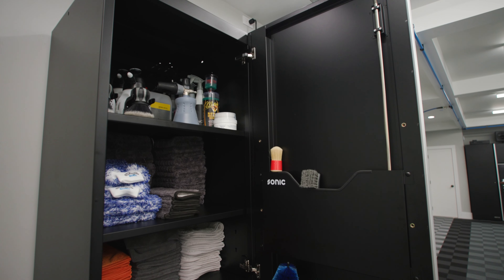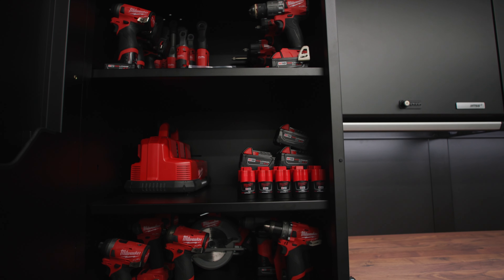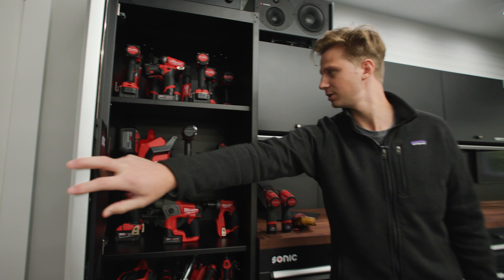Hey everyone, I'm Sean from Obsessed Garage. Today we're going to be talking about the MSS Plus 650 series tall cabinet. With this cabinet, it is a tall cabinet.